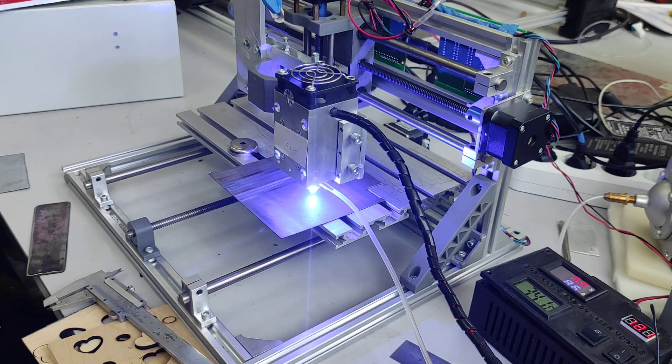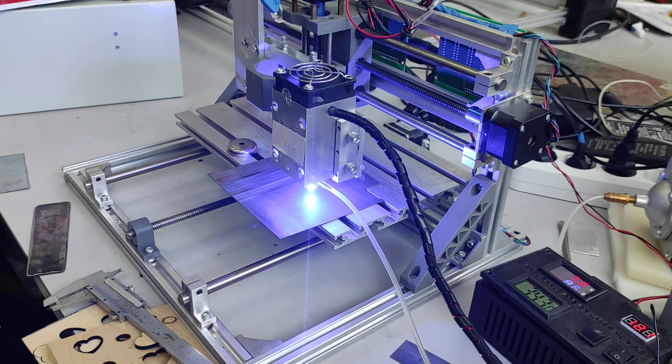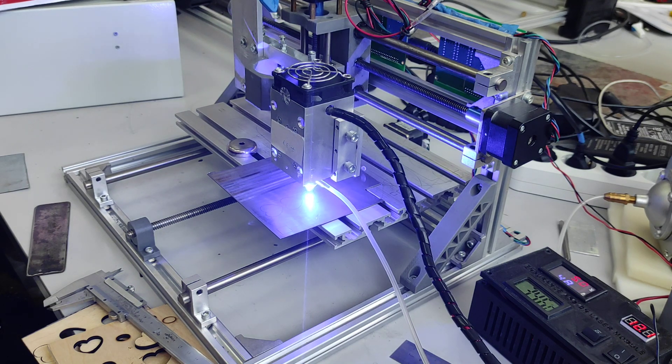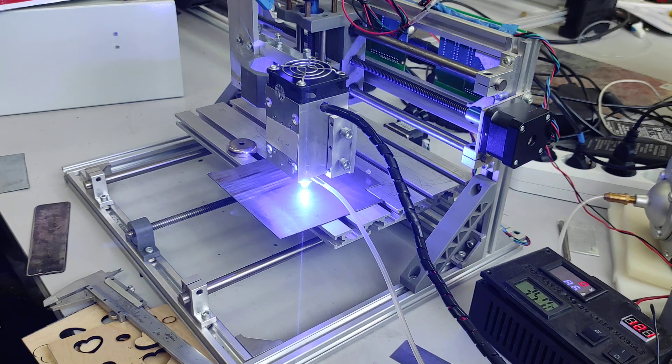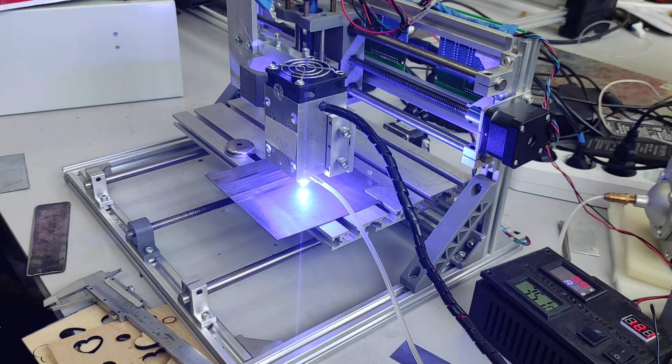The result remains the same. So you can actually engrave on titanium without any paste.